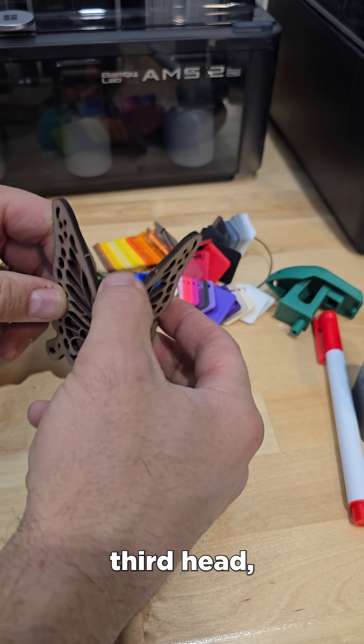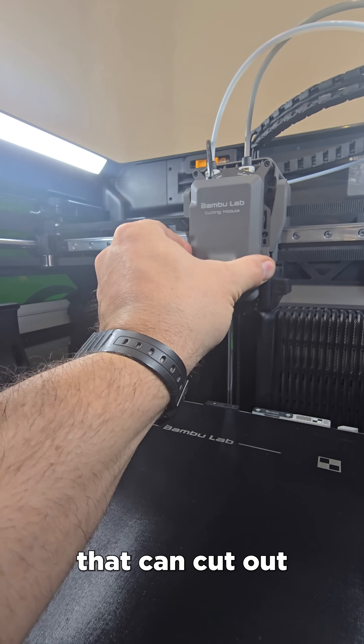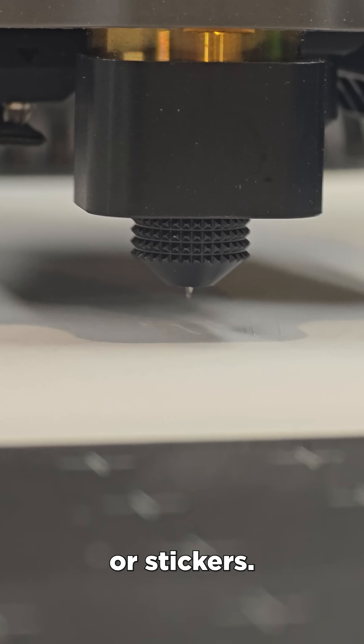Finally, there is a third head, which is a cutting and plotting module. This has a super tiny knife on the tip that can cut out really intricate stationery, postcards, snowflakes, or stickers.